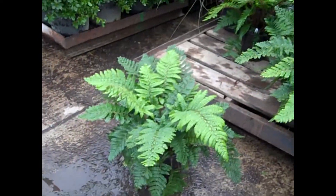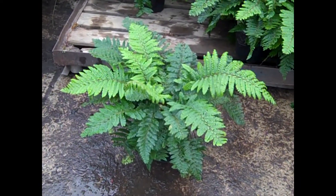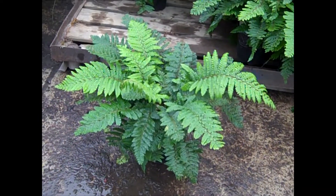Ferns are very popular here. Look at this one — this is a tassel fern. This is great in the landscape. If you're doing a show, these always hold up well and look great in the show. This one's tassel fern.